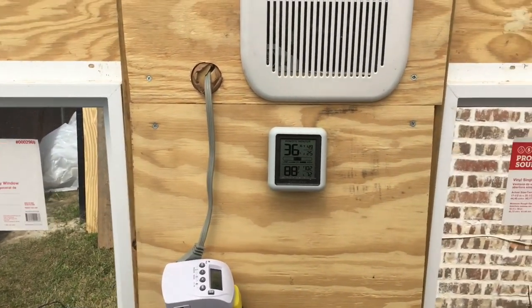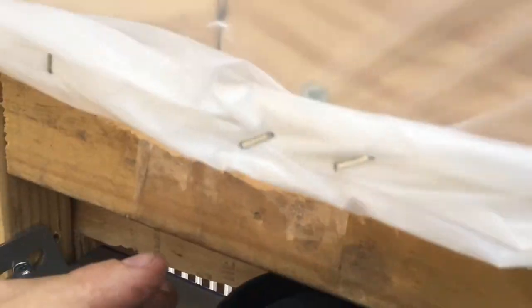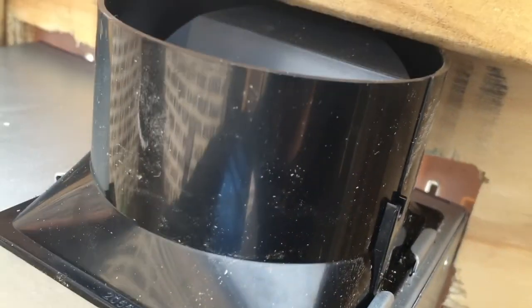Here's the outside view. You can see that when the fan is on, this vent opens up — right now it's open and blowing air out of it.